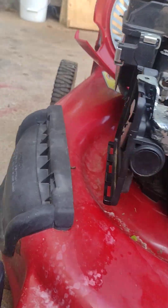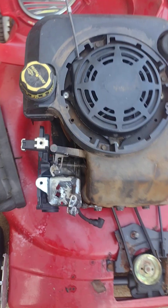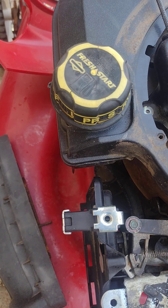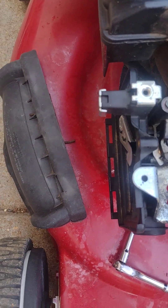Alright, so we've got those two front bolts out. Now you guys are going to have to look around, and if you look around enough, you're going to see some bolts right here inside of the shroud foil.